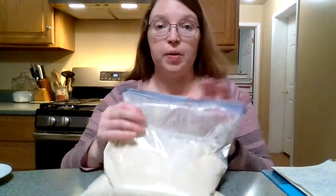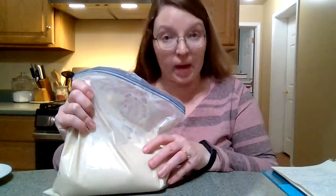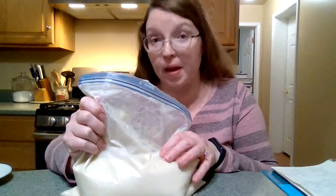Hey guys, today we're going to bake the friendship bread that we started 10 days ago. On day six you fed it, and then today, day 10, you fed it again — one cup of sugar, one cup of flour, and one cup of milk. Now it's time to get all of our ingredients ready for our bread.